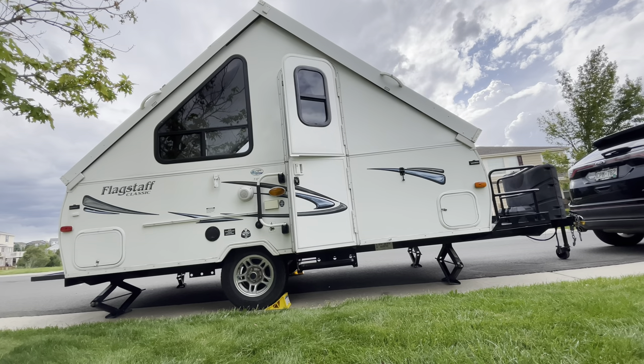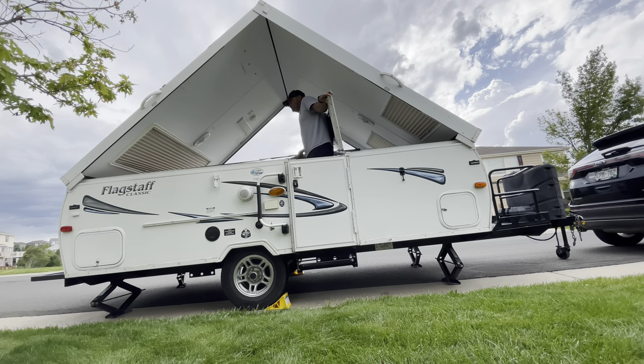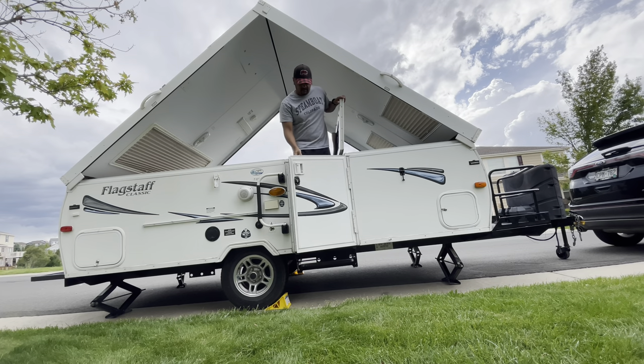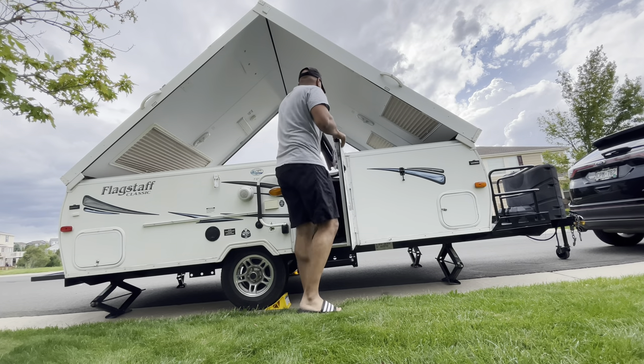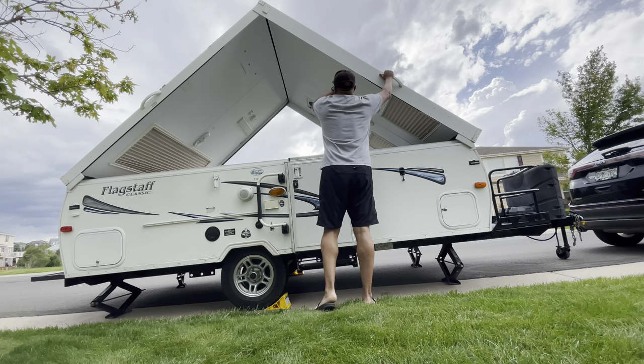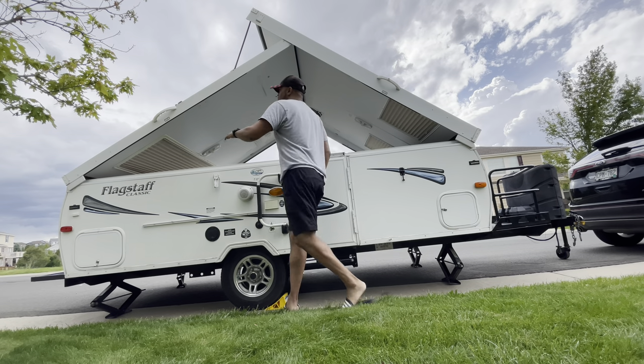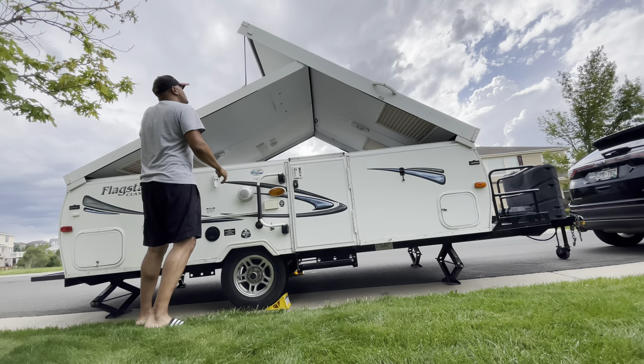I decided to get an RV at one point but the RV life wasn't for me — I was also really young and it didn't really interest me. So I ended up getting rid of my old pop-up. I've had pop-ups before and I've been towing trailers since my teens, towing trailers a lot heavier than this. So this isn't a big deal.